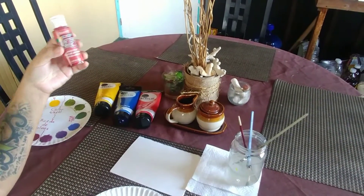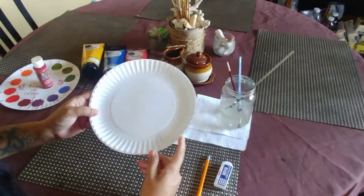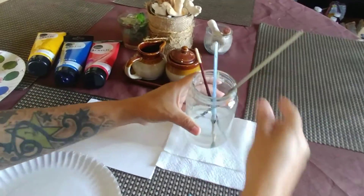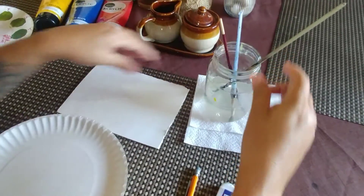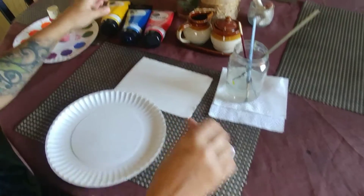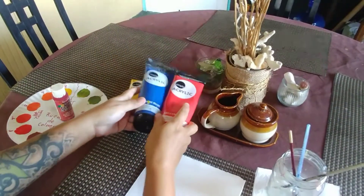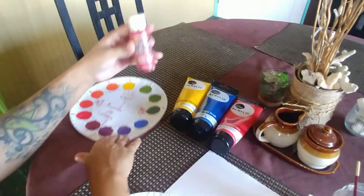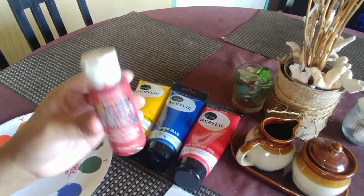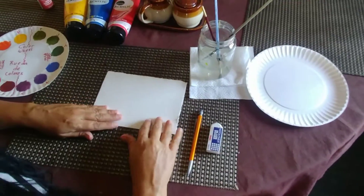I use acrylics, but if you don't have them at home, you can maybe find craft paints — maybe your mom has some around. Los materiales que necesitamos son: un plato de papel para mezclar la pintura, un envase con agua y pinceles, servilleta para limpiar los pinceles, papel blanco, un lápiz, una goma, y nuestros colores primarios. Yo uso pinturas acrílicas pero si no las tienes, tu mamá puede tener pintura para hacer manualidades.